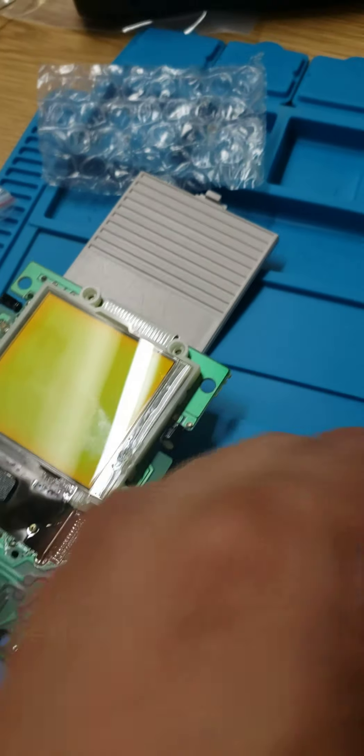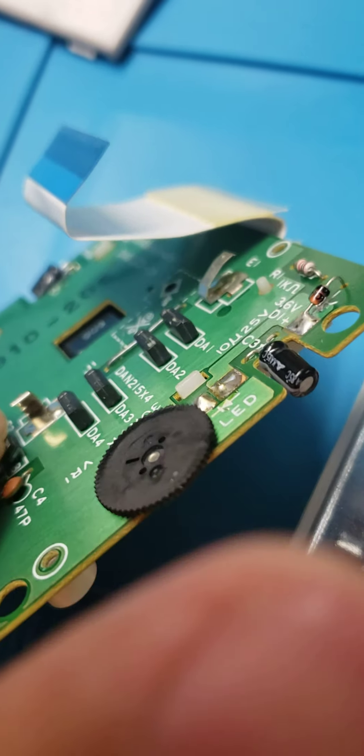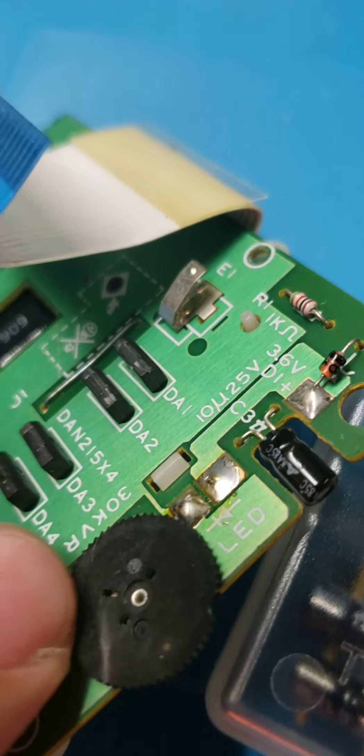Let's show you what's going on with this fella. I want to show you the contrast dial knob — simple. Just a regular little contrast knob with no movement issues.